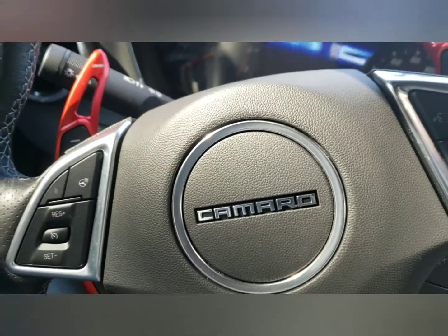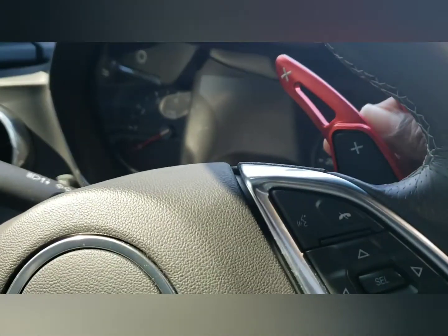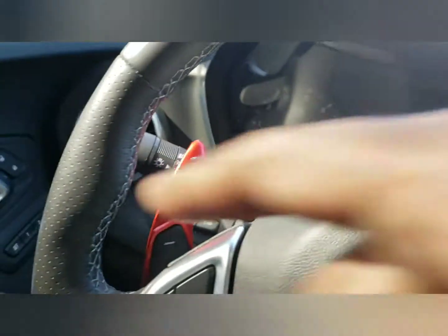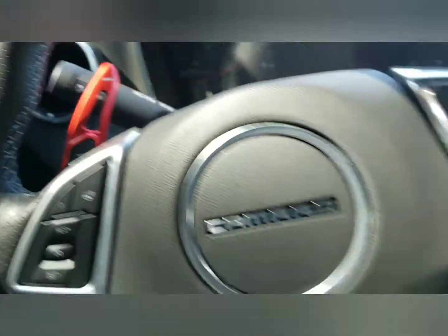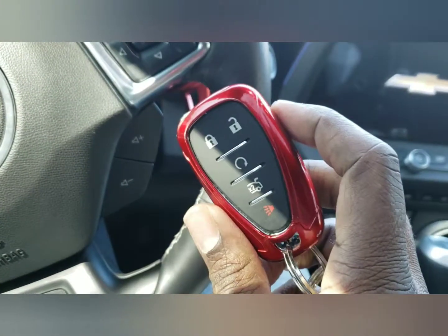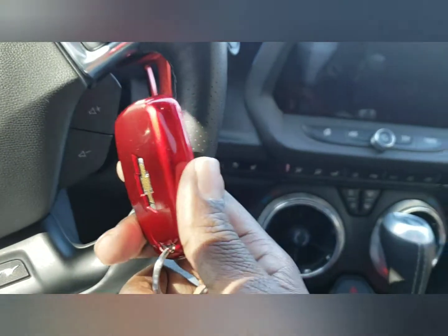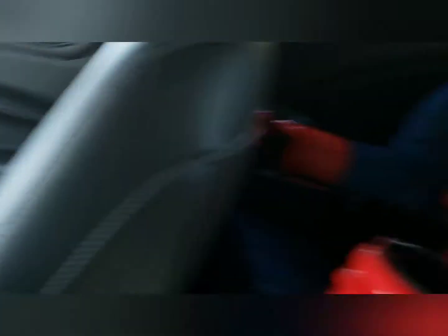I already did a quick video about the gear shift extenders — basically just glued on the back with double-sided tape, so you don't have to take anything apart. Being that it's a 2017 SS Red Line, I tried to throw a little more red in there, because there's really nothing red in the interior except for Spider-Man sitting back there chilling.